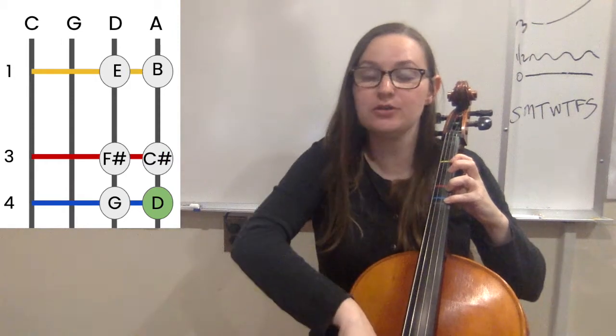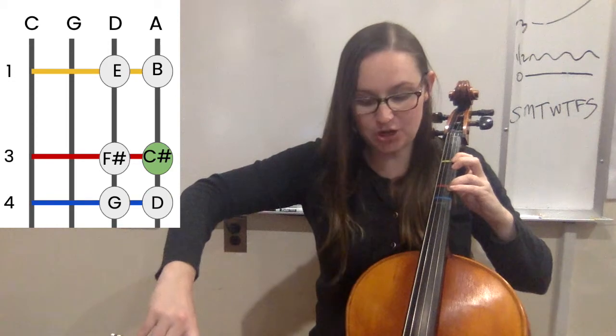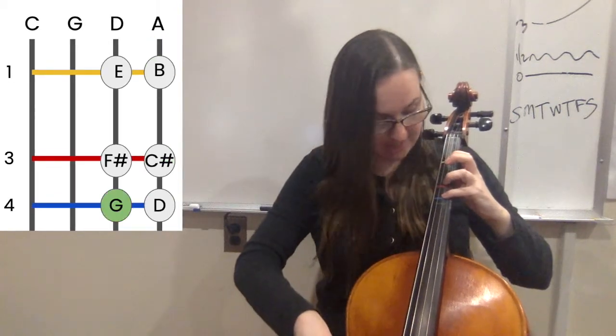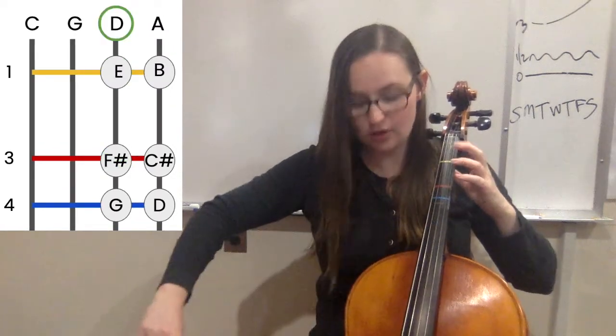Then you go back down. You repeat the top note — four, four — three for C sharp, one for B, open A, then four for G, three for F sharp, one for E, open D.